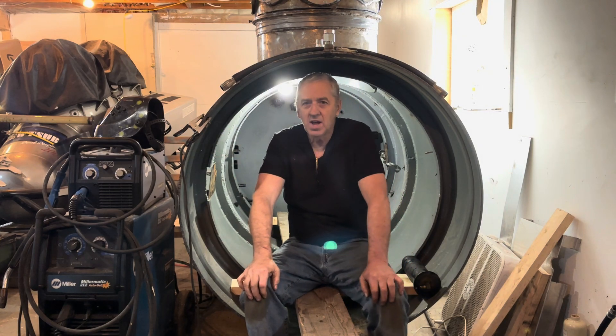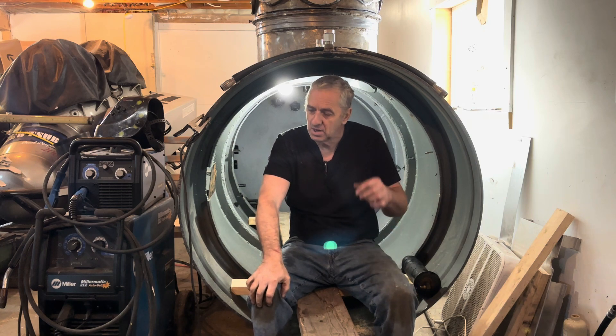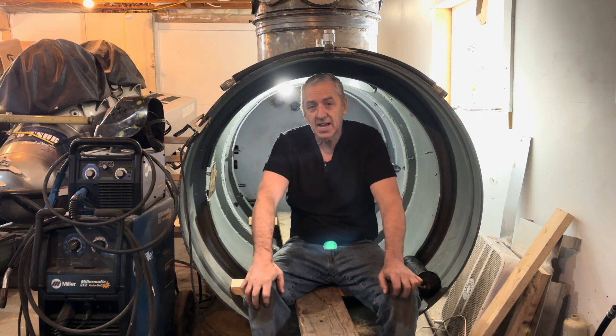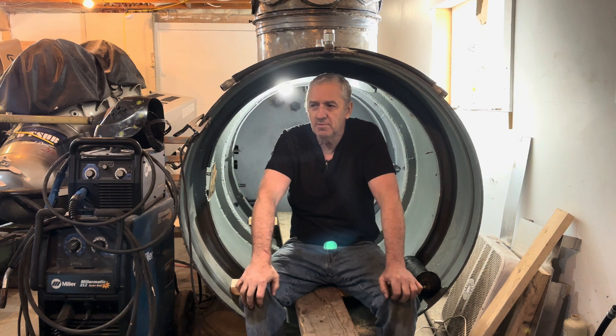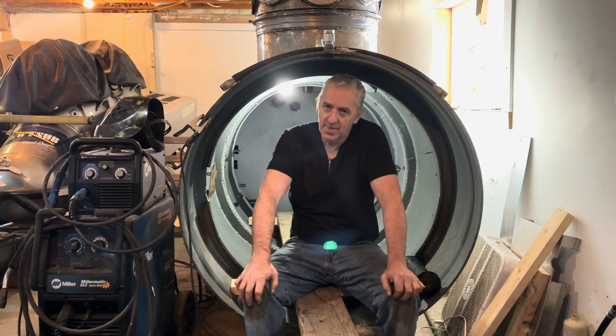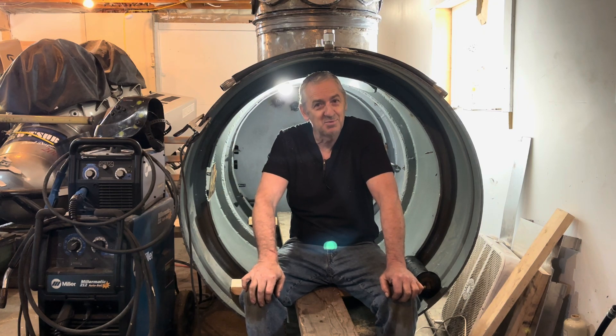Hi submarine friends. I've got the back end of the hull all cleaned out. Somebody suggested I use Joy Dish Soap to clean up the oil, and I did. Wow, it worked fantastic. I mentioned it to my wife and she said that'll work fantastic — and it did. It worked absolutely brilliantly. So it's nice and clean back in there.